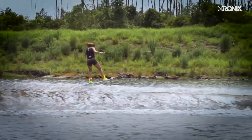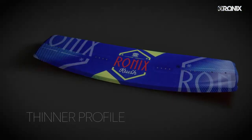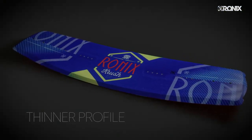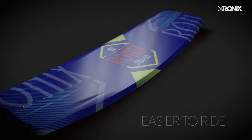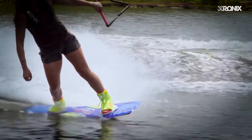New for this year, we made two innovative changes. Number one, we thinned up the profile. This reduced the overall swing weight of the board, making it less bulky and easier to maneuver, along with creating more feel on the water.